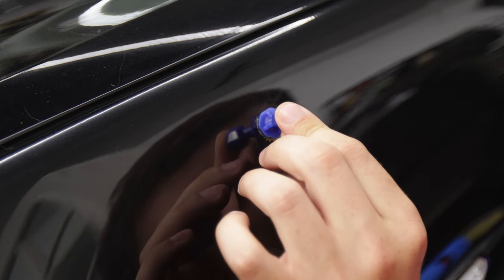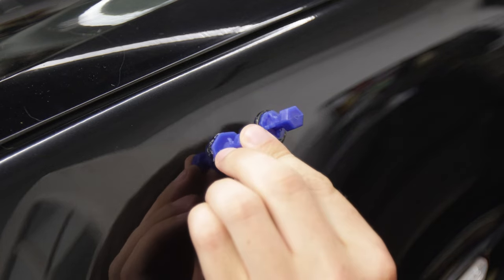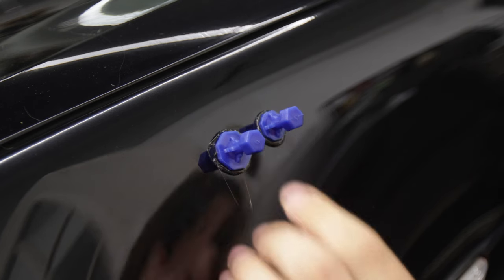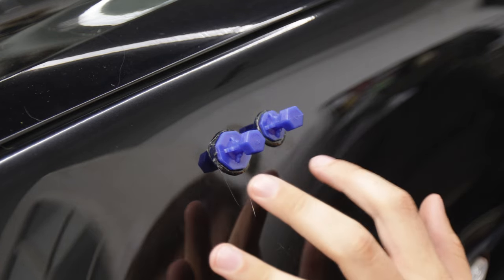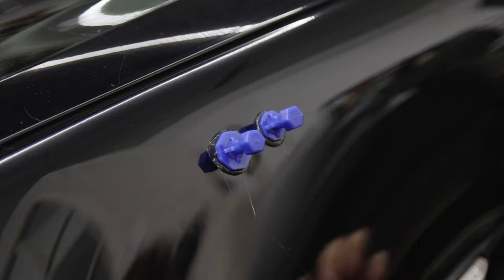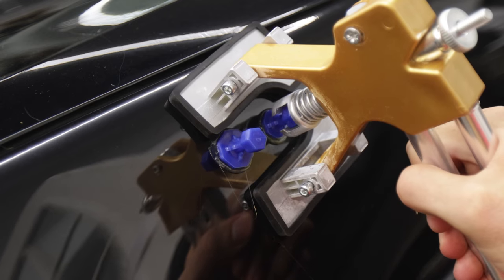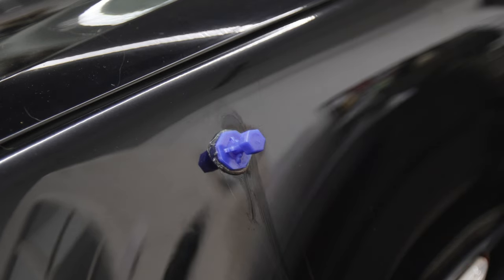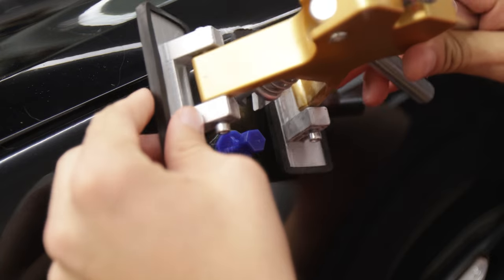The last dents are this pair right here. I'm going to start with the smaller one and then do the larger one next to it. One thing I will say: if you put two tools on too close to each other, when you're pushing and flexing the metal, sometimes the one next to it pops off. I don't recommend doing two at once, but I want to try it so you can see what could happen. That dent came almost entirely out — that was really good.